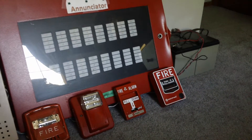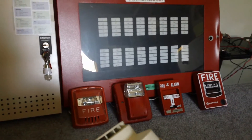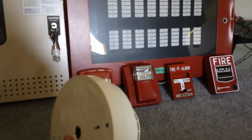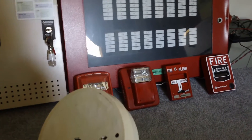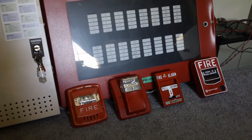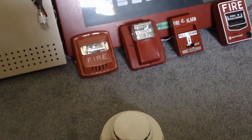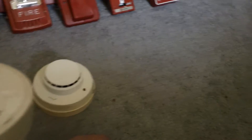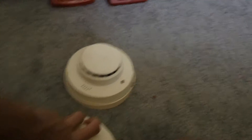So basically I've come to the conclusion that all three of these detectors are fried because I tried all three heads — though one of these bases I haven't tried yet. But I tried all three heads and they just didn't work. That's a real shame because these were really cool 1980s Cerberus smoke detectors, which were working fine for a while.